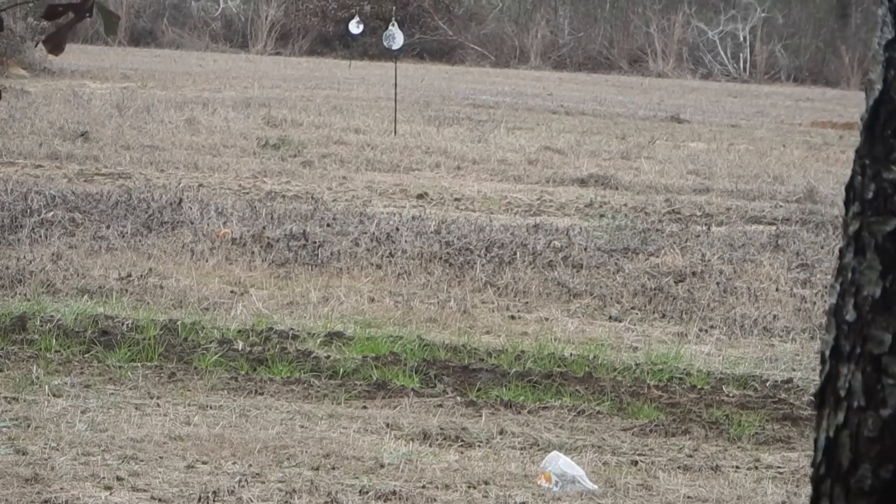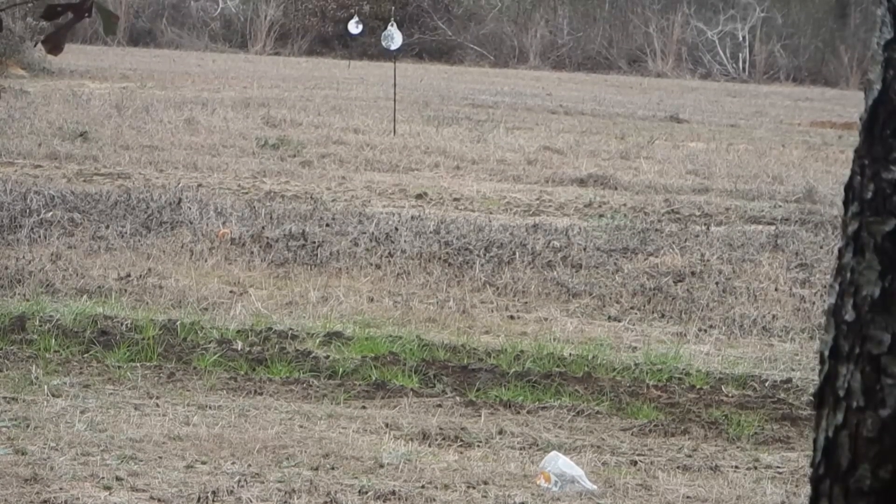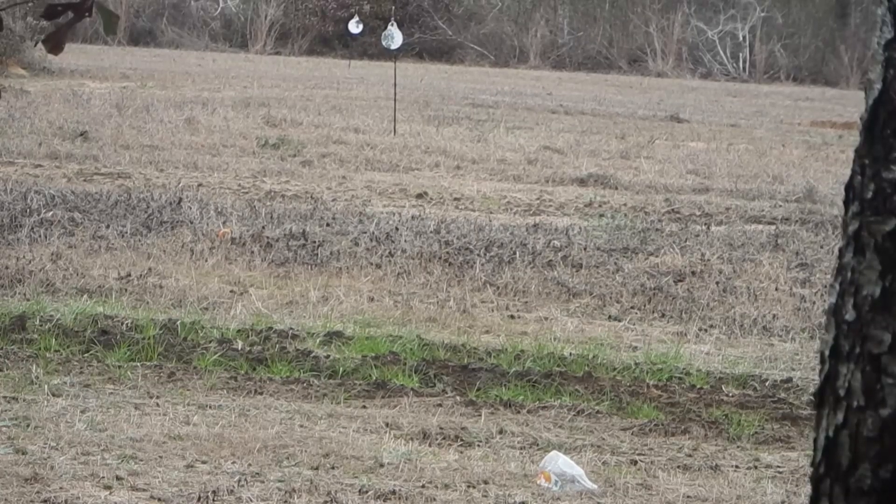There we go! That's the Marlin 336 in 30-30 — really fun gun to shoot.